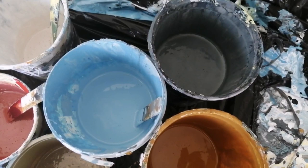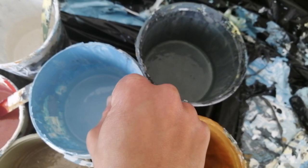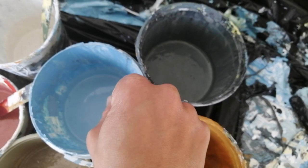All paints are mixed with just water and a little bit of GAC 800 to a fairly thin consistency — almost like milk.